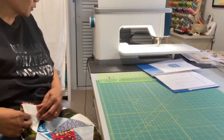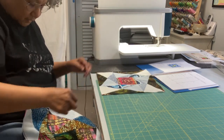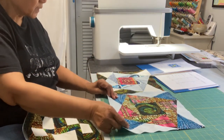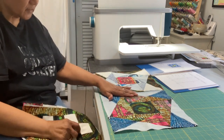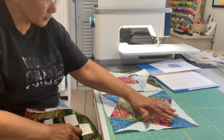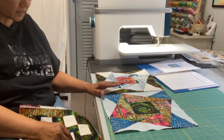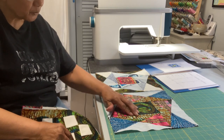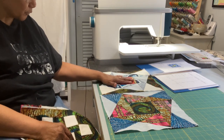Block four is called Sweet Treats. This was the block in which we had to look at how we cut apart a rectangle. You can see a rectangle here, one there, one here, and one here — four parts to each rectangle. Once the rectangles were sewn together, we had to put them around a center square, and that's what's done on both of these.